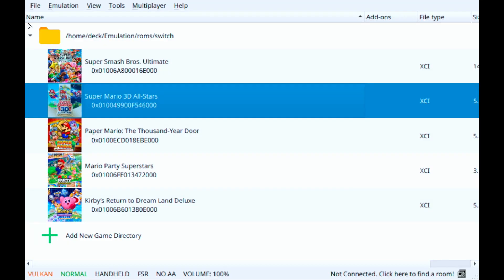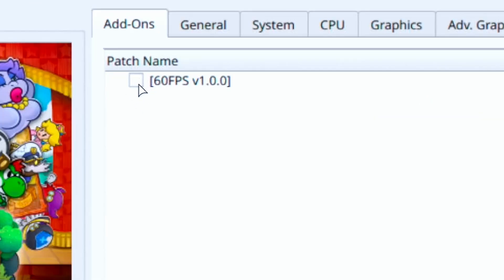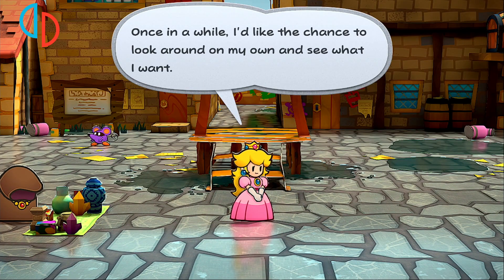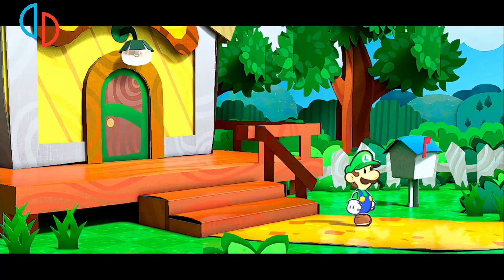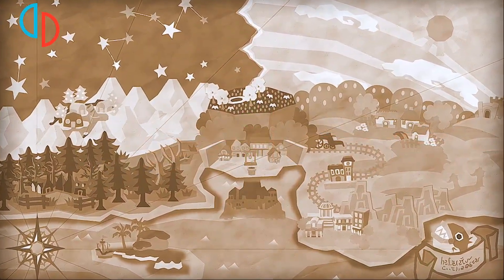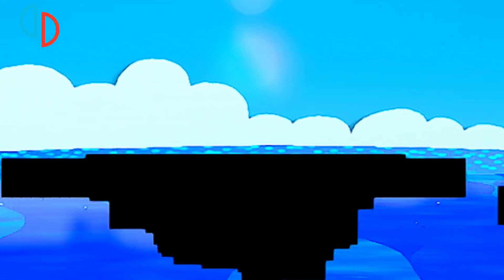Starting with the Yuzu emulator — yes, the emulator that Nintendo issued a DMCA takedown on — I'll start with the game's standard frame rate. One thing I noticed immediately is the amount of visual glitches displayed throughout. There would be moments where the ground would be glitching out constantly, to the point where it just becomes distracting. There are also moments where the game's models would be flashing for no reason, and moments where Yuzu doesn't seem to quite handle certain lighting effects, such as the sun shown in the game's opening sequence. Just look at those black artifacts. Yikes.